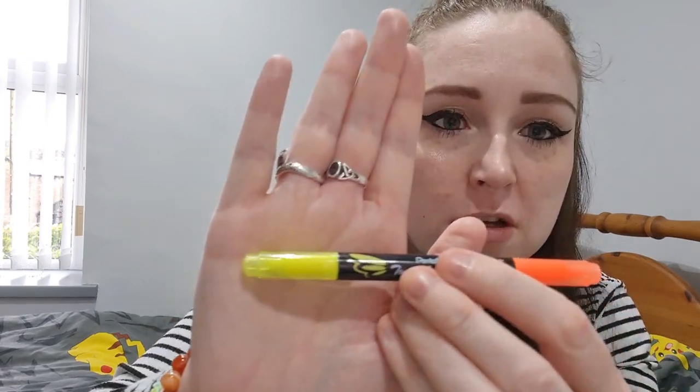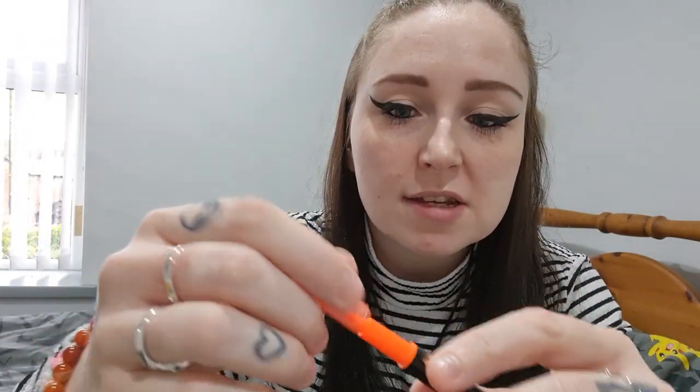Pentel Twin Checker — it's a two-ended highlighter. That side is yellow and that side is orange. That's cool.